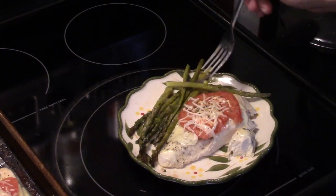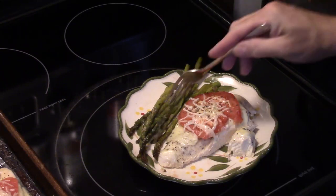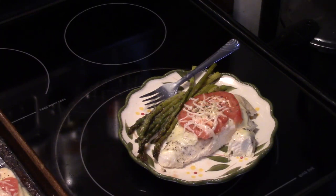Let me try a little asparagus. The asparagus is good — you get the seasonings and the butter on that. It has a slight crispness to it, it's not mushy at all. That's really good and it was easy.